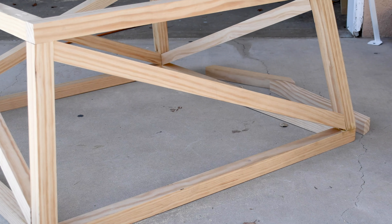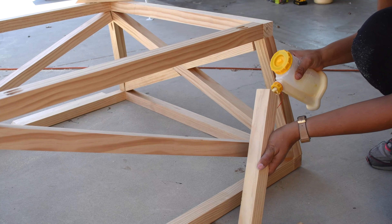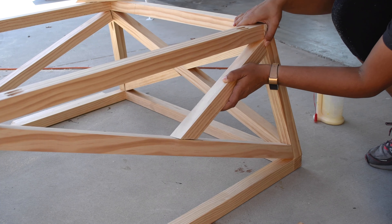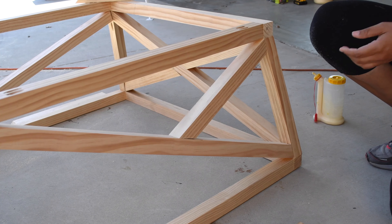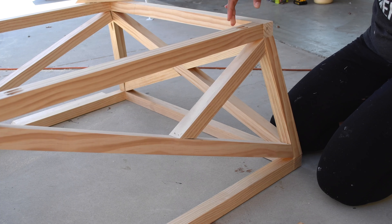For the X's, there is a 10 degree angle on one end and a 30 degree angle on the other, with a 5 degree bevel. I already cut the 10 degree end and the 5 degree bevel. Then I held the board up, aligned it, and marked the exact location where the other end needed to be cut.